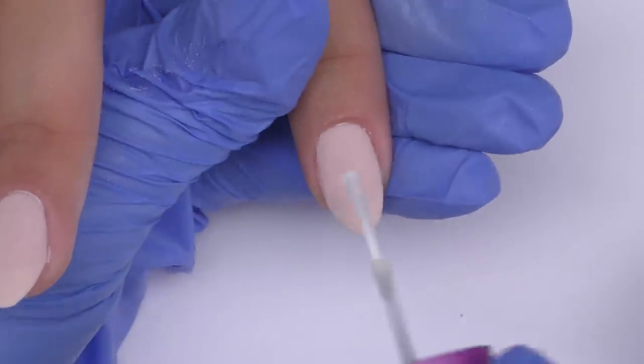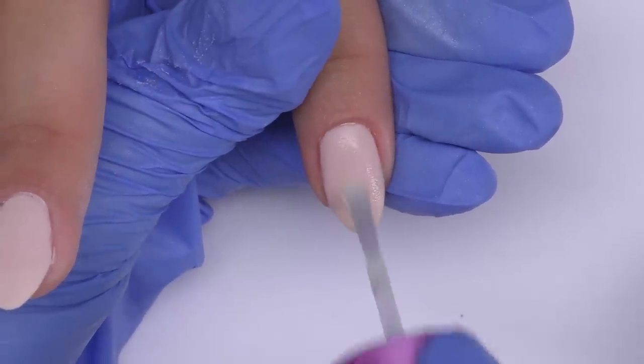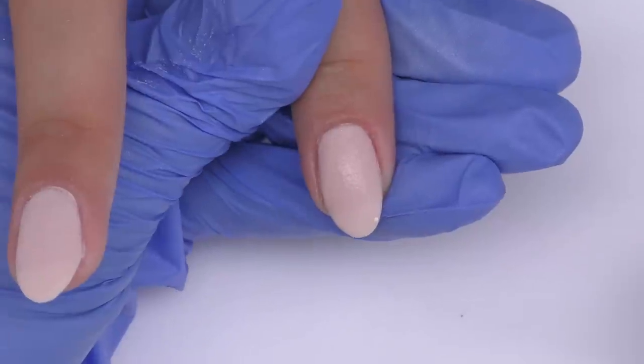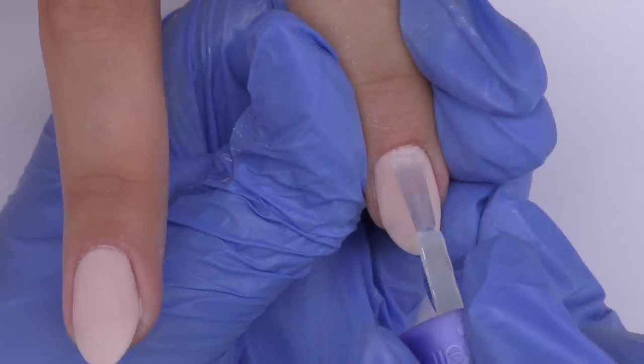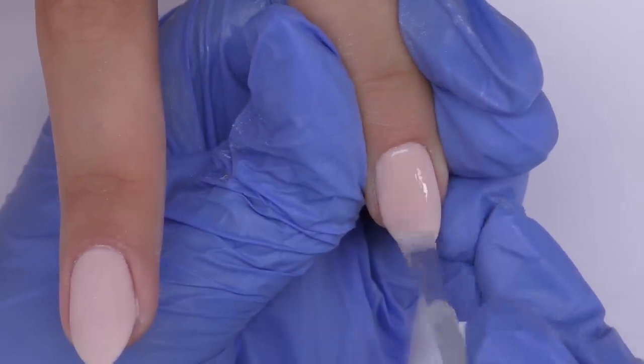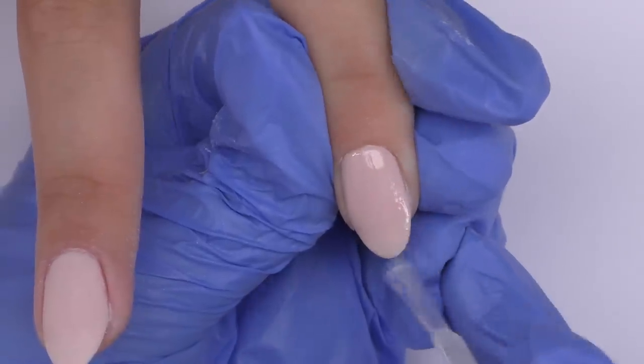If you feel like you need more color, you can repeat the same a third time, but I think two is enough. Then we apply the activator, wait just a couple of seconds, then apply the base coat. After that we can file the nails.